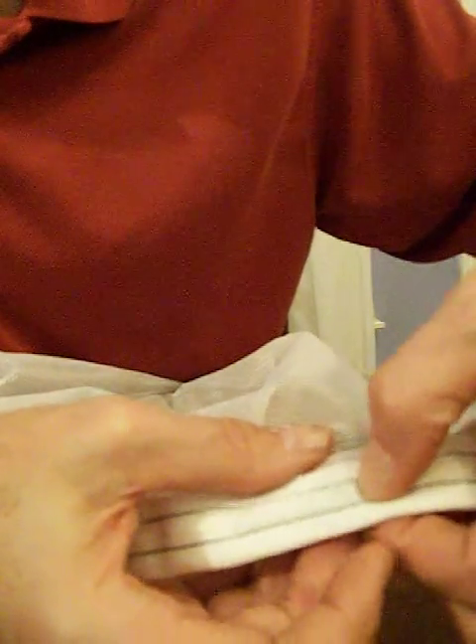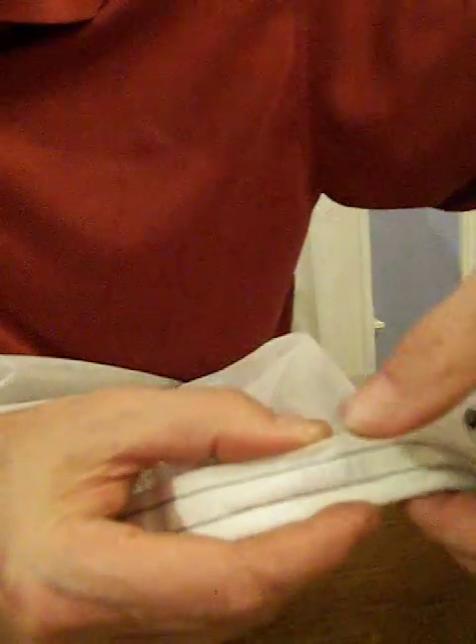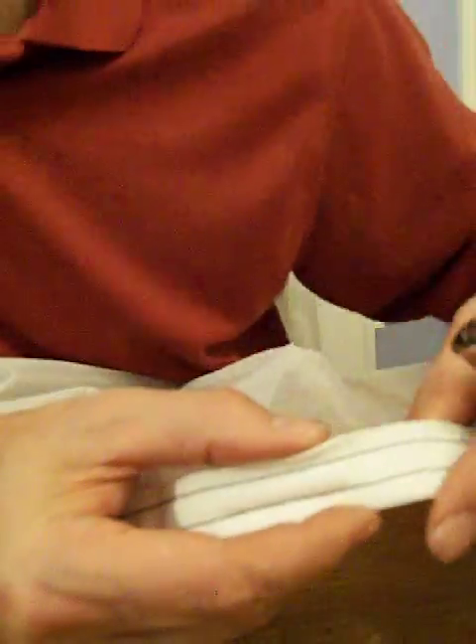The next thing we're going to do is sear this with a lighter. You want to make sure on white curtains that you don't do too much because you'll scorch it, and you certainly don't want to burn the netting. So we're just going to give it a little quick pass like that, and you're done.